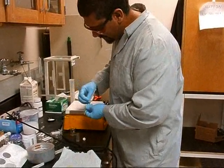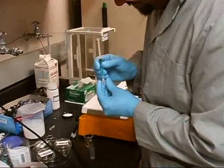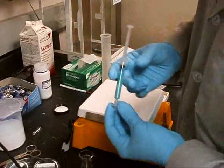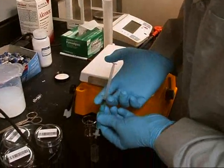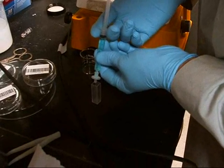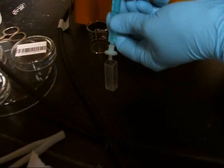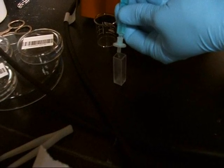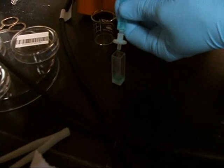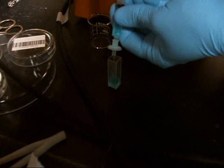Now we're going to go back to that 3 milliliter sample that we took earlier. Before we do anything, we want to make sure that we put a syringe filter on the tip. That's going to trap any of the fine TiO2 particles from going into our cuvette — the last thing we want is any solid matter in our sample holder. Pushing the liquid through nice and slow helps guarantee that no solids will get through the filter.